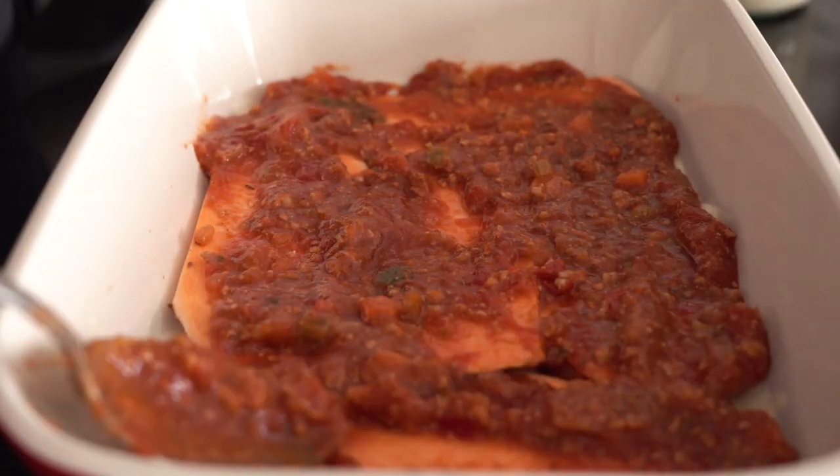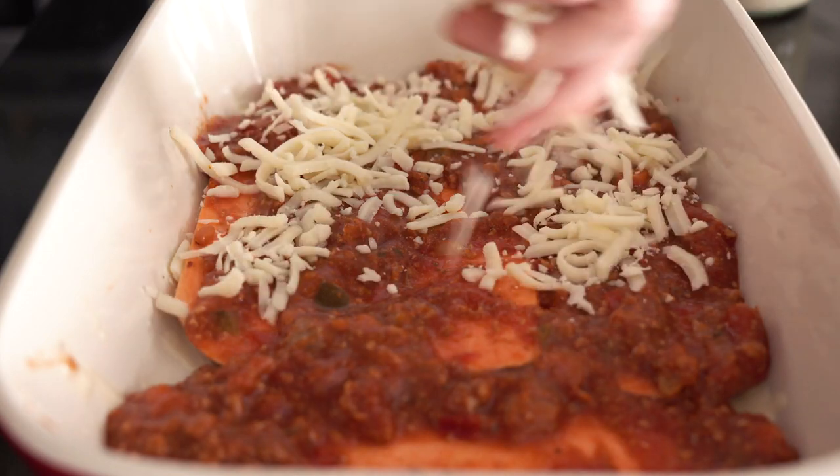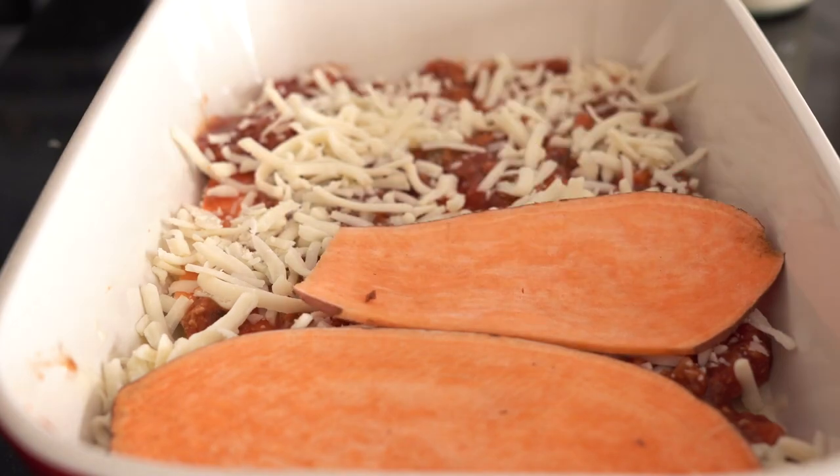Then we add a layer of bolognese sauce and a little bit of cheese. Any cheese that melts is great — I'm using mozzarella, but emmentaler, edam, cheddar — anything that melts will taste great. After the cheese, lay out another layer of sweet potato, and this time use béchamel sauce. When I use béchamel I don't top it with cheese because it's already creamy with butter and cream or milk in it.